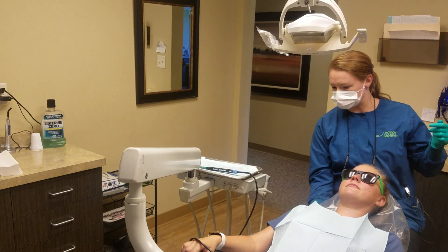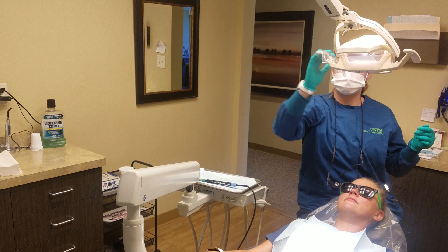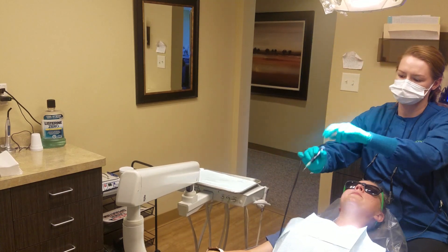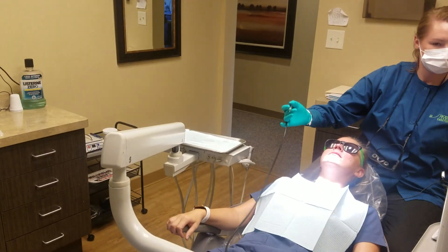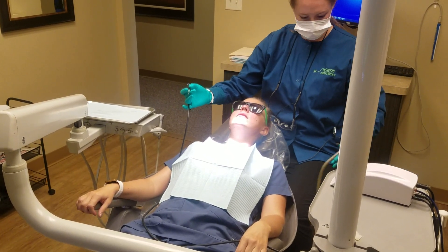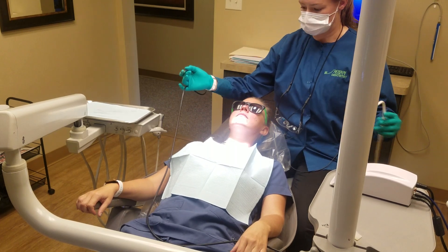So I'll go ahead and show you on Kelly here. It just runs right along the gums and goes right in between the teeth. And we use the suction to take the water out that the Cavitron is squirting in.